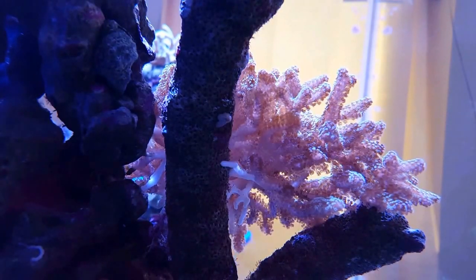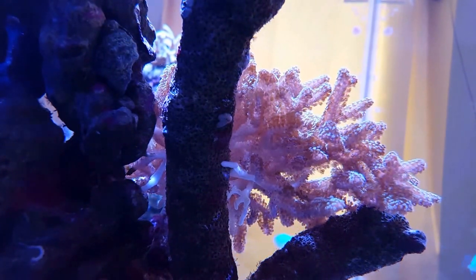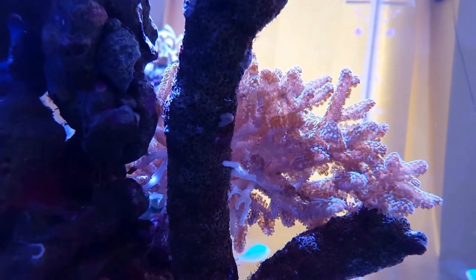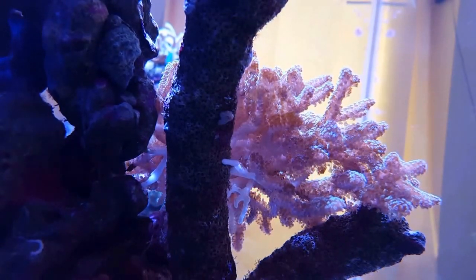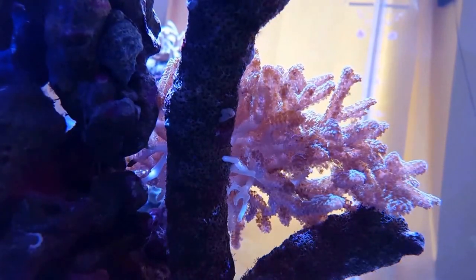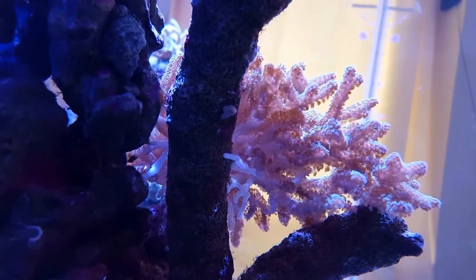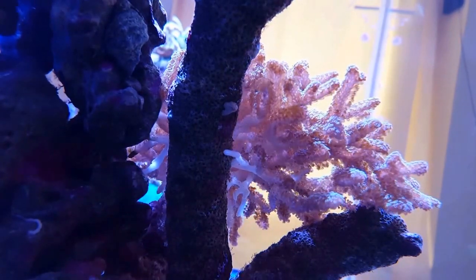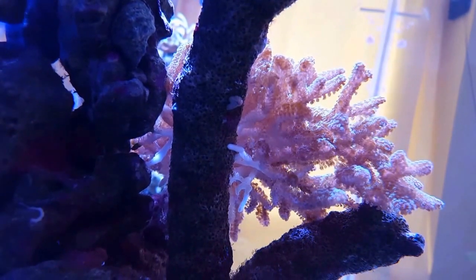Now that's the Bird's Nest Coral. Under this light, from where I'm standing, it looks quite browned out, but it's not - it's got a nice bright green colour to it. But you can see right at the base, along the long stump coming up, right next to it on the right-hand side, you'll see bleached out white areas of skeleton. I'm glad I've spotted it because I love this Bird's Nest Coral - it's grown very quickly in my tank. I've got another colony over there that's coloured up a lot nicer under this light.